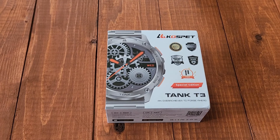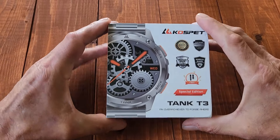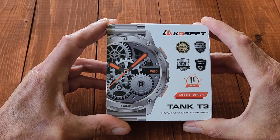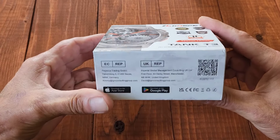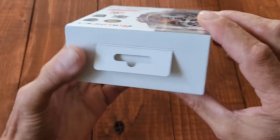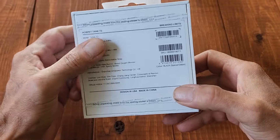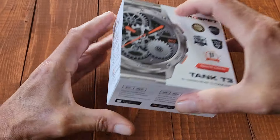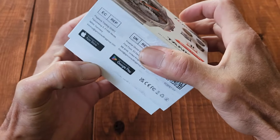Hi guys, welcome back to another episode of Eek Acres. In this video I'm going to be doing a review on the Cospit Tank T3 smartwatch. This is how it comes in the mail — very cool. This thing is really sophisticated, so I'm going to do my best to review it because this is really outside my expertise when it comes to technology.